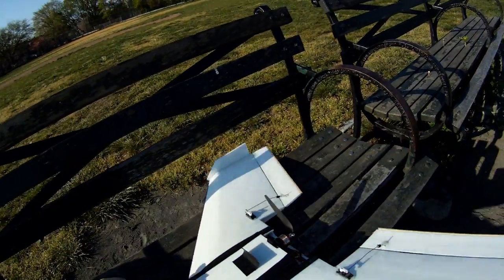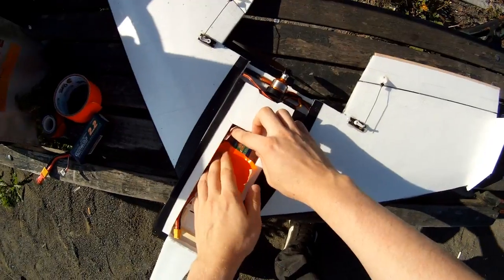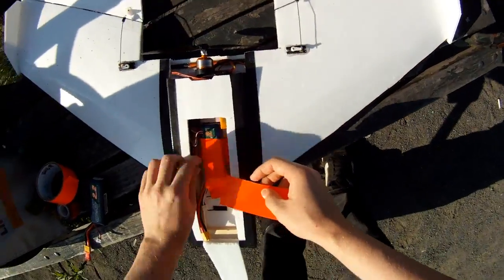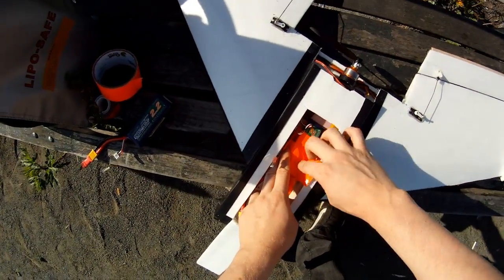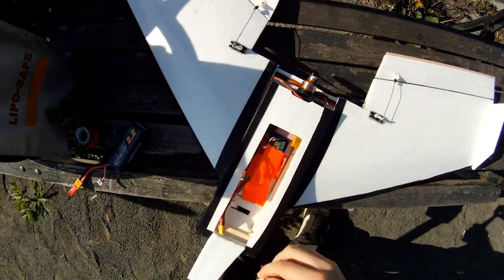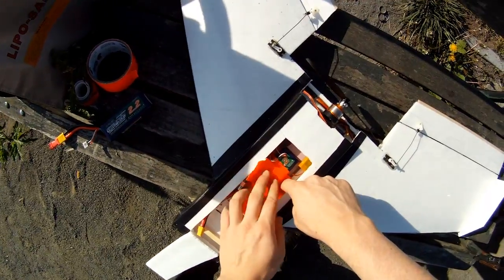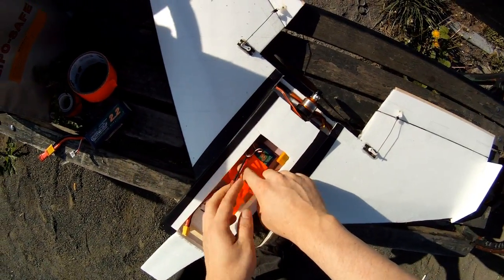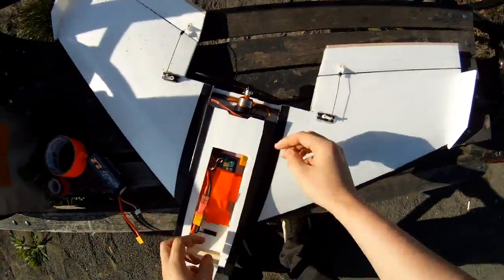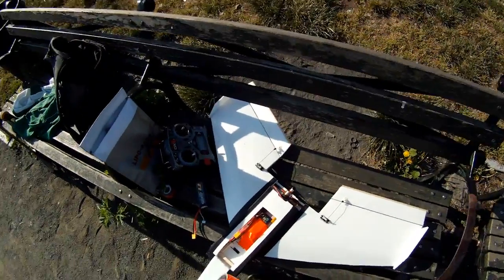This is coroplast here. I promise I'll come up with a better way to secure the battery — maybe rubber bands or more velcro. But for now, my CG is way back, and I'm running an 8x4 prop with a very tiny turning motor which is way underpowered.